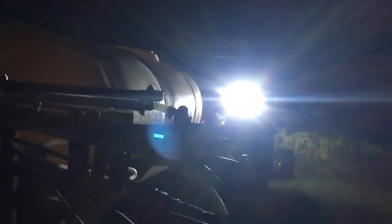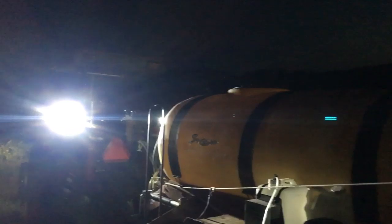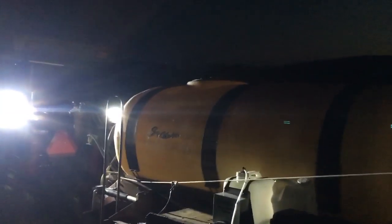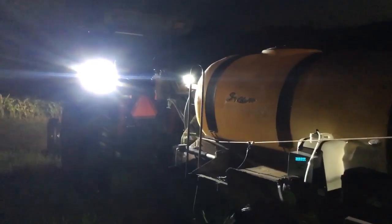Alright guys, a little nighttime spraying here — got it all done. This is the last of the 30% liquid nitrogen. I had over a hundred gallons left, but it wasn't enough to put that last hundred or so gallons in the sprayer and run more corn — there wasn't enough to do an entire field. So I saved what was left to go on at least one hay field.